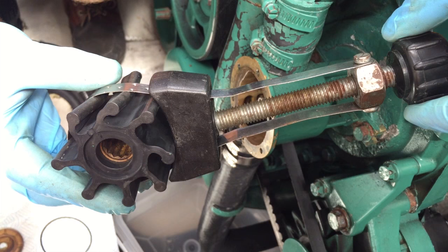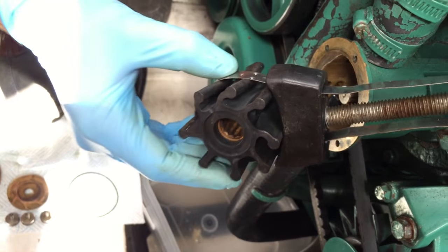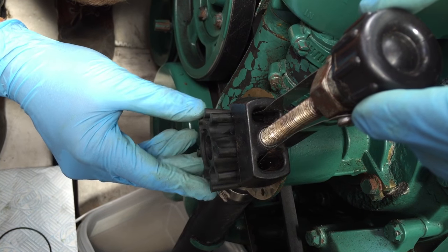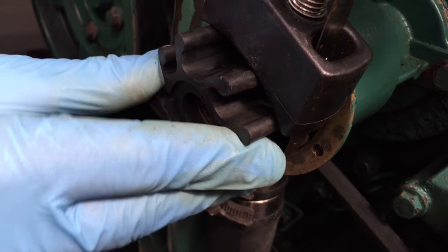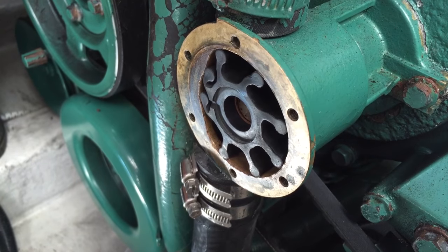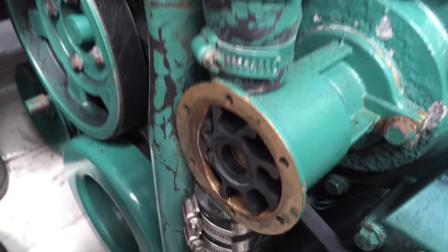We're about to put the new impeller back in. Here's a handy gadget — an oil filter removal tool — which lets you crush the blades slightly so you can slide them into the housing. The crucial bit is getting the bend on the blades the right way: they have to face towards the exit when you're putting the pump in. Kieran's sliding it into the hole now. As he undoes the screw part, it gently pushes the impeller in. The more lube you put on it, the easier it is. The new impeller is nicely inserted with the blades facing up towards the exit pipe leading to the strainer — getting this right is essential, otherwise it won't pump properly and won't prime.